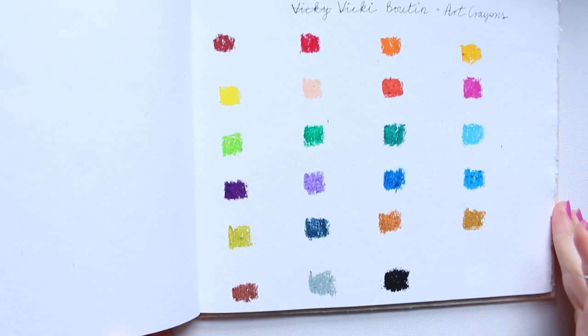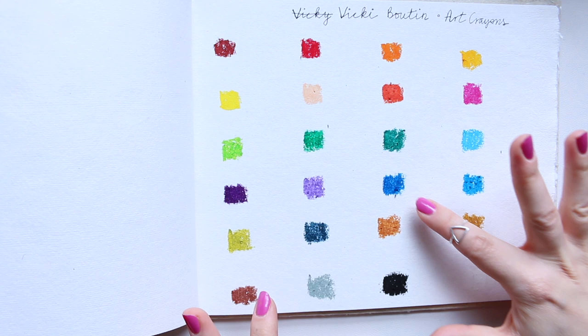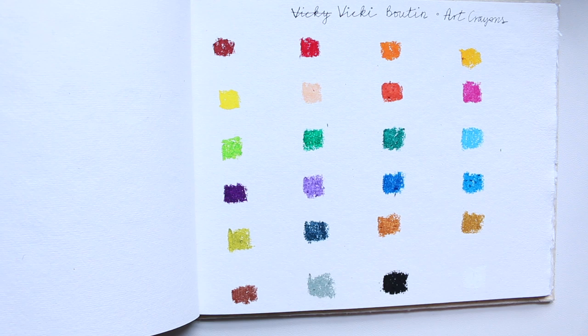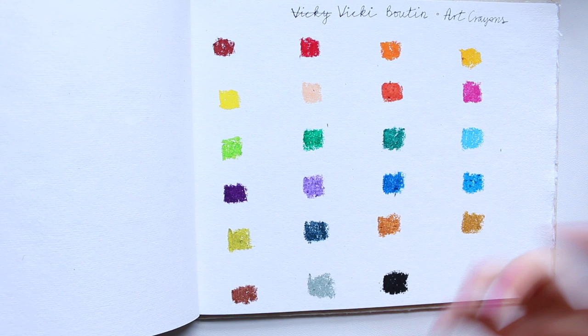They're quite smooth and soft, so they will give these little pieces of pigment that you will need to dissolve more. But it can also be quite messy because you will end up with little pieces everywhere. So you need to be quite careful — if you like to work clean, keep that in mind. Also, your hands — you will get pigment on them even from just holding the crayons. So keep a wet wipe nearby.